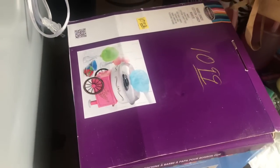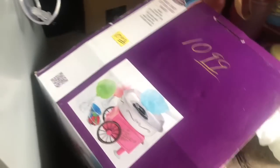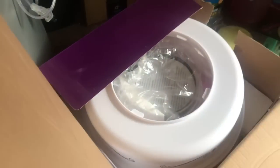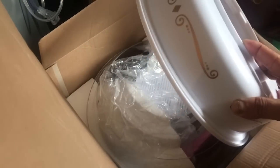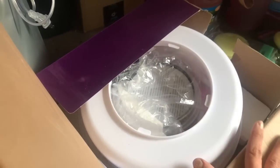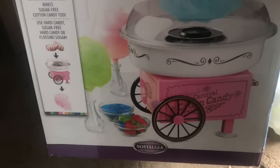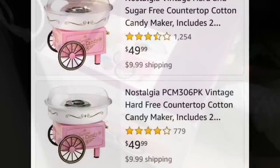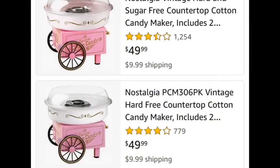Another gamble I took was this Nostalgia Cotton Candy Machine for $10.99. Normally I wouldn't buy anything like this because you don't know if it works, but when I opened the box and looked inside, everything is still wrapped in plastic — so this has definitely never been used. I felt around in there and all the parts are in there. We've been talking about getting one to go with our popcorn machine for parties. When I looked up the prices, they are $49.99 with $10 shipping pretty much everywhere, so I think $10.99 was a fair gamble.